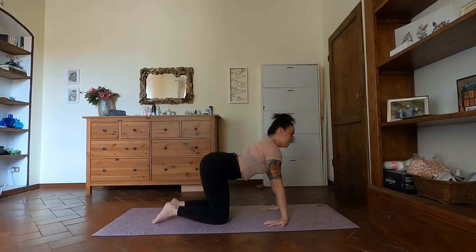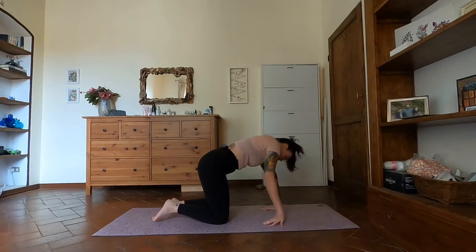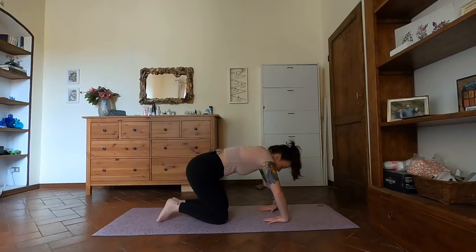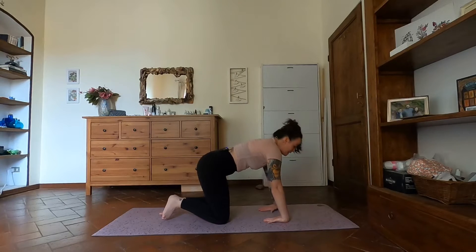As you exhale, chin comes into your chest, round into your spine as you tuck your tailbone under. Moving through those two transitions — cat and cow — at your own breath and your own time. Move a little bit slower so you can feel that stretch and length coming not only through the front and back body along the spine, but also into the fronts of the forearms — all the way from that wrist crease through the crease of the elbow.